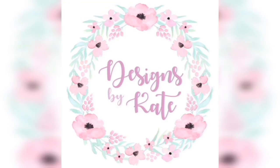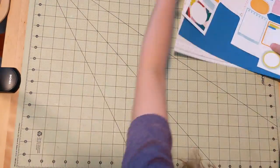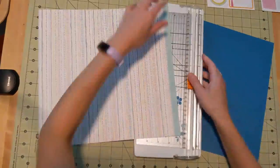Hi everyone, Katie here. Welcome back to another layout video. Today I am working with three photos from our trip to Peru. This was when we stayed with a host family on the island of Amantani.